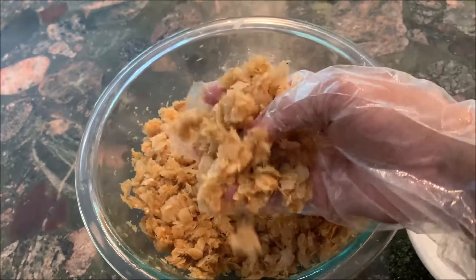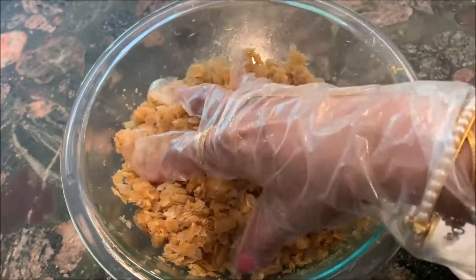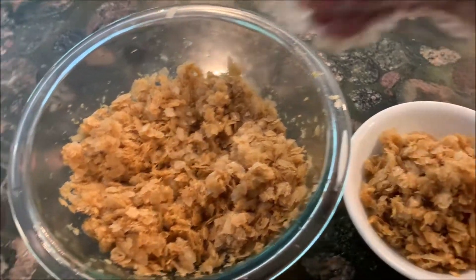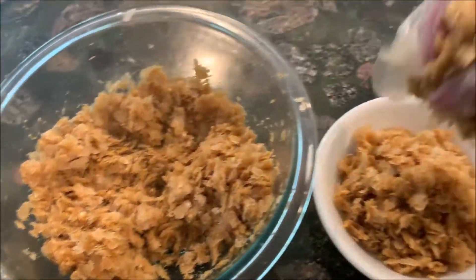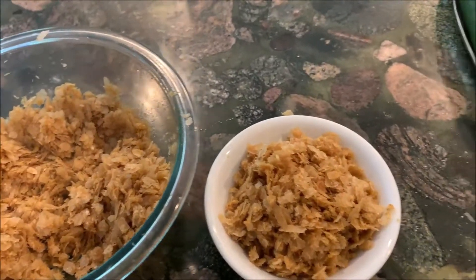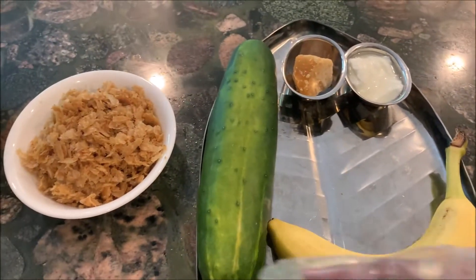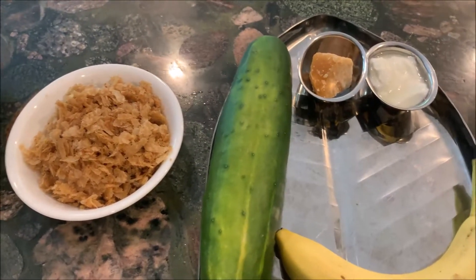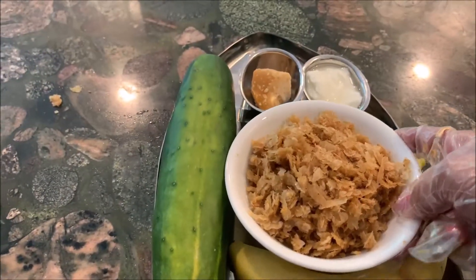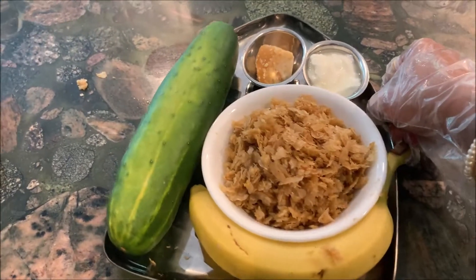This is excellent as a breakfast or a snack. Now it's time to put it in the naivedya thali — the offering plate — for Shri Krishna. Here I have the naivedya plate with a cucumber, banana, yogurt, a piece of jaggery, and a gold foil. We will offer it to Bhagawan Shri Krishna.